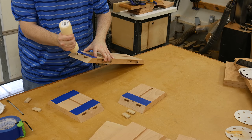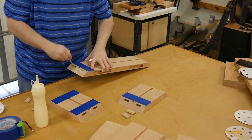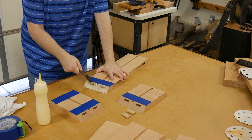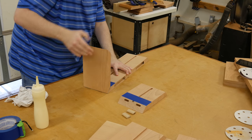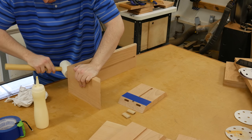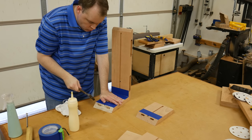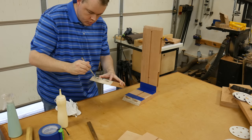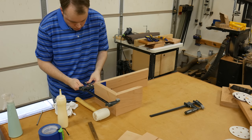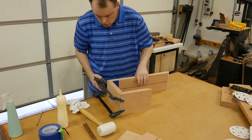I can now start the glue-up by putting glue in the Domino holes and then on the miters. This is a pretty straightforward glue-up — it's essentially a three-sided box. I put a few clamps on the shelves to help pull everything together and made sure the corners were 90 degrees to one another using my combination square. I let the shelves set overnight in the clamps.